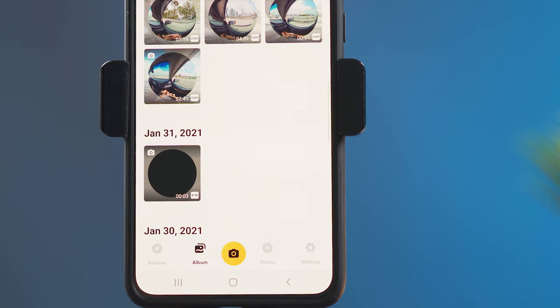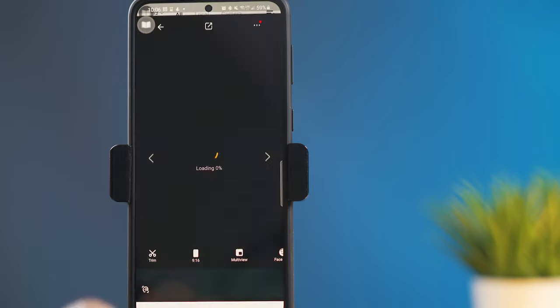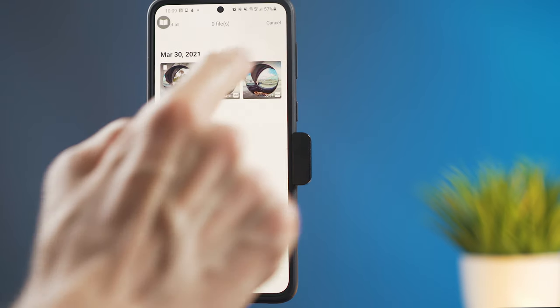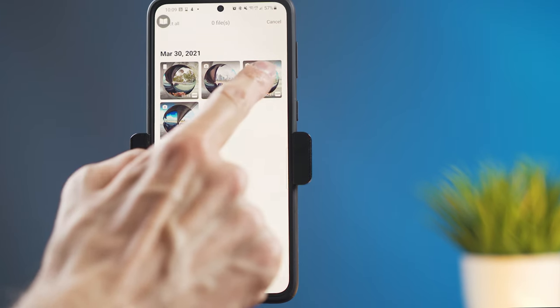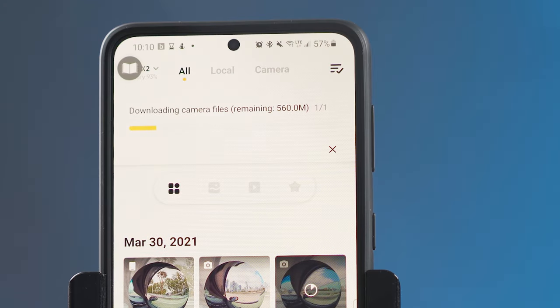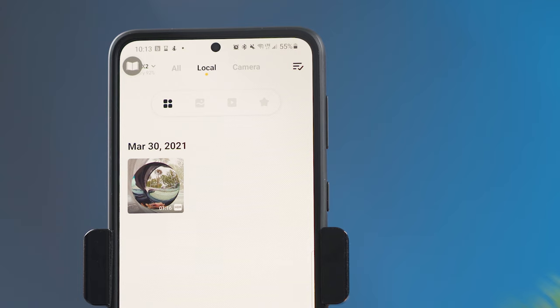Now you're going to select the video that you want to use for the hyperlapse. If you press directly on the icon or on the video clip, it's going to go into edit mode. But I think it's better to just download it. So I'm back on album, and I'm going to select up here, then select the clip or clips that I want to work on for the timelapse. I'm going to click over here to download the file. Once the file is downloaded, you can choose it under local — that's the file that's already on the smartphone. At this point, you can turn off the camera.